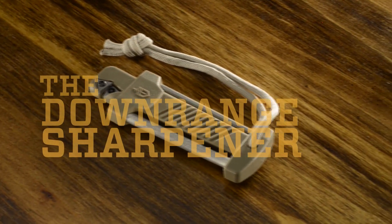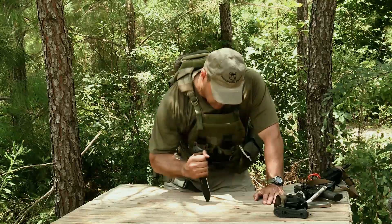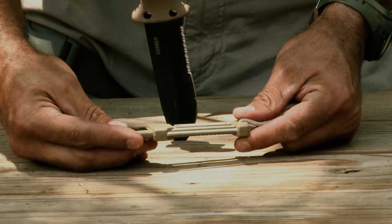I want to talk to you a few moments about the Gerber Downrange Sharpener. We've got this handy sharpening tool now they've come up with. It'll sharpen about anything.